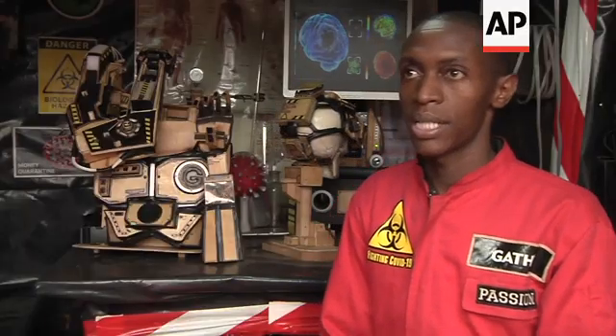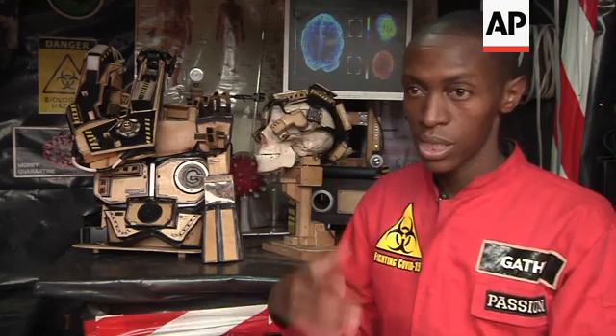This is a biorobotic hand prosthetic that uses brain signals to locomote its hand — to move the hand according to your desires.